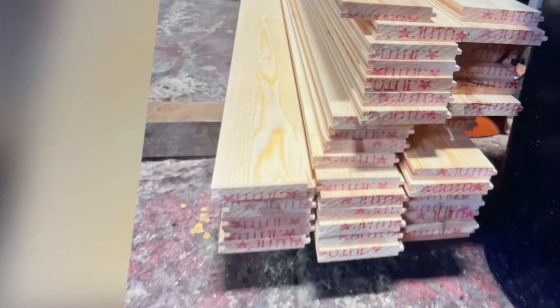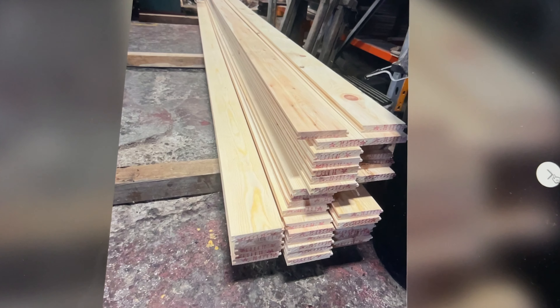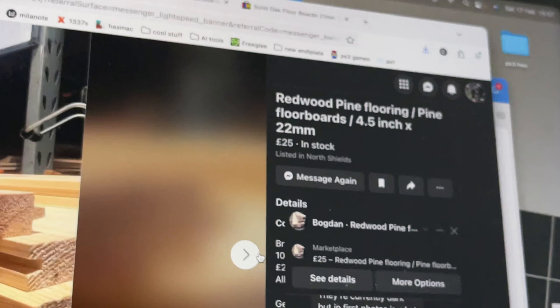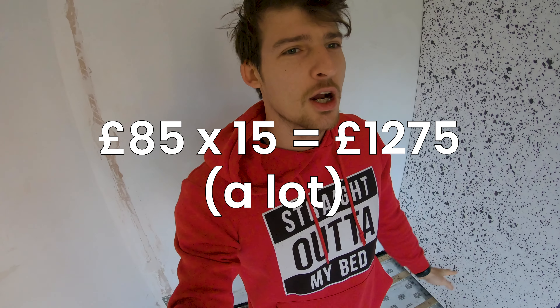Brand new solid wood floorboards that would match the aesthetic of the rest of the house are expensive — like 12 pounds per piece of wood. So I looked at reclaimed floorboards. However, at 85 pounds per square meter and me needing approximately 15 square meters, bit of a problem. By my math, I have already saved approximately 2,500 pounds doing all of this myself. At this point, I'm going for a record — really trying to see how much money I can save doing it all by myself.